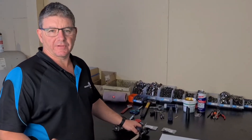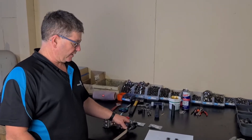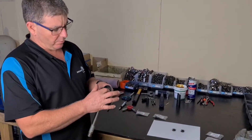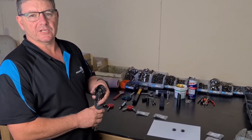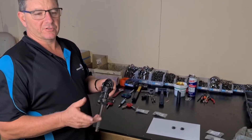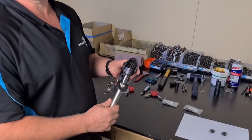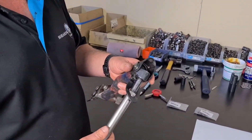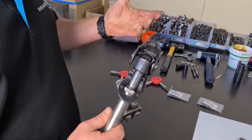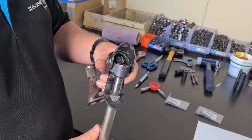G'day everyone, welcome to another session of Shearing Well Quick Tips. Today we're going to look at how we can tell when we need to change or replace our cogs. First though, we're going to look at how we can remove them quickly in the shed with not many tools — it's quite simple, and not many people realize how easy it is to change cogs.